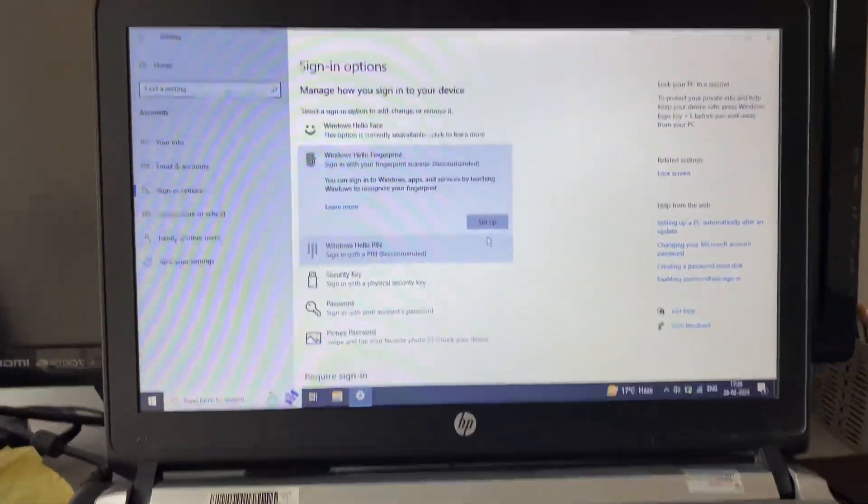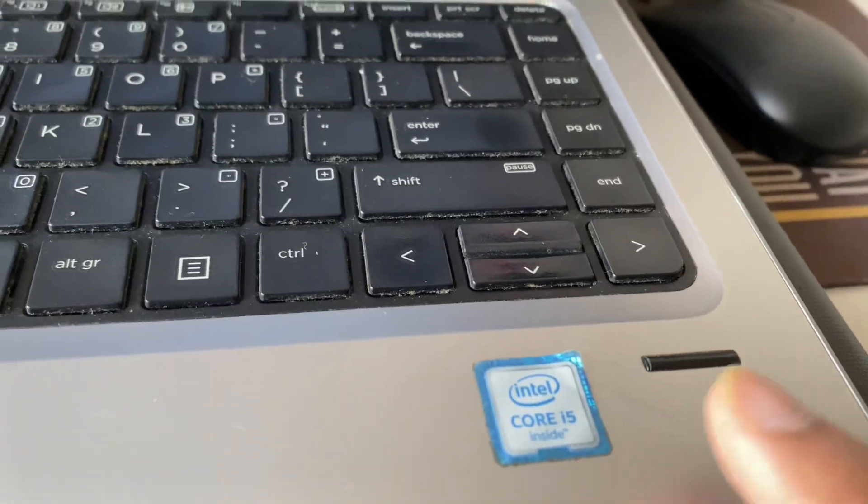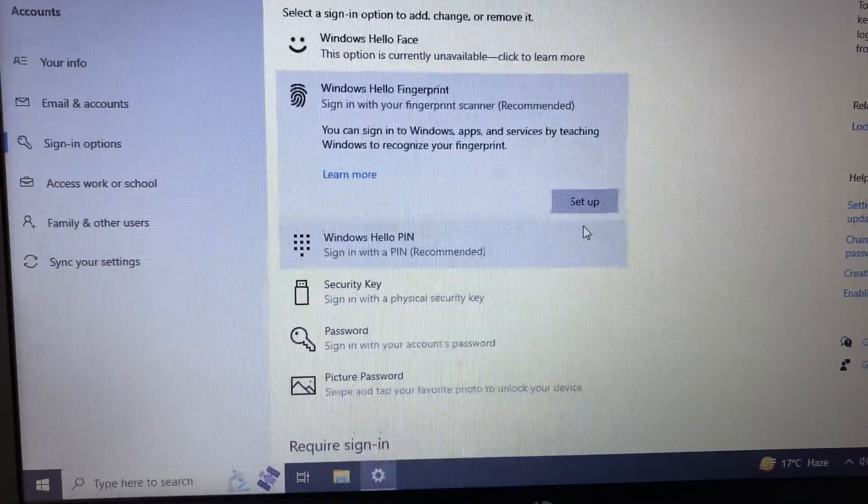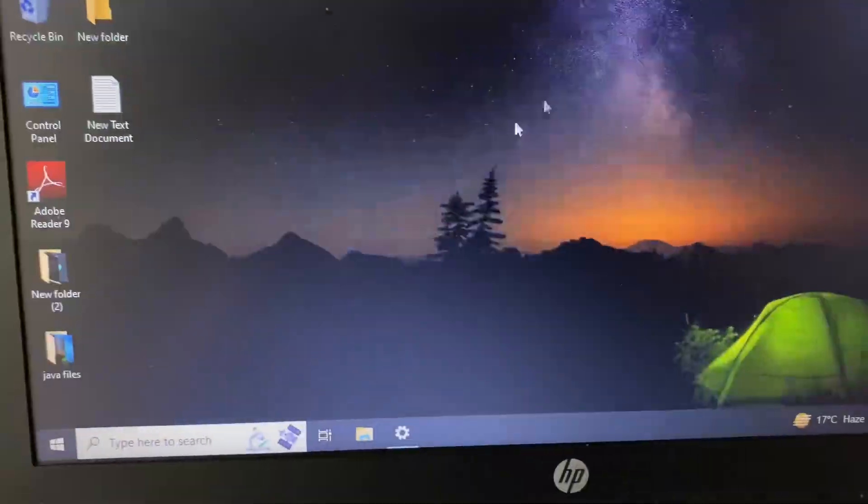Hello friends, welcome back to the channel, hope you're doing well. If your laptop fingerprint scanner is not working, in this video we are going to fix this issue. The first step you have to check is the driver of your fingerprint scanner.